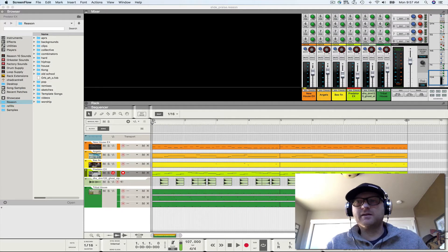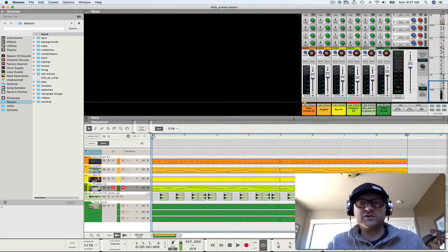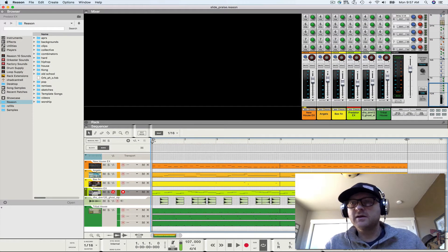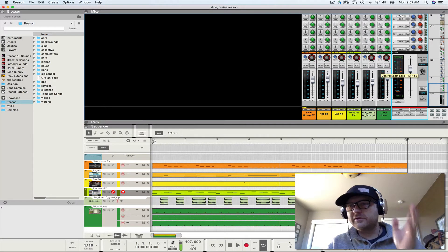I'm going to talk about mixing today. To kick that off, one of the things I wanted to show you — some of you may already know this — but there is a control room dial here. The first thing I want to say is protect your ears. You want your master fader at unity, and you want to utilize your control room dial to protect your ears, whether it's monitors or headphones.